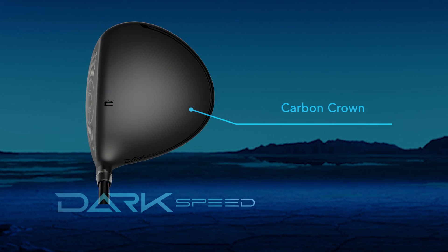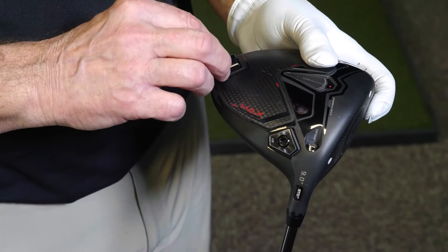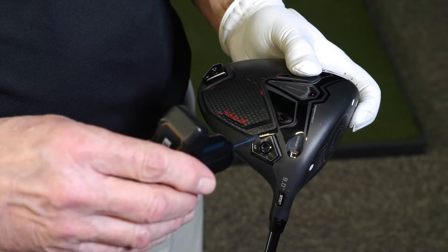The carbon crown on the new Dark Speed Max driver helps to lower and move the center of gravity further back in the club, creating a higher MOI for more forgiveness and tighter dispersion. And with the tunability on the sole of the club, players can take this club from a medium draw bias into a maximum draw bias.